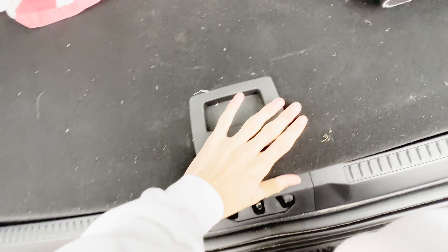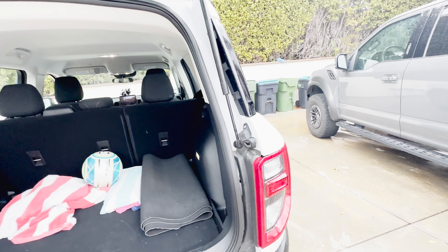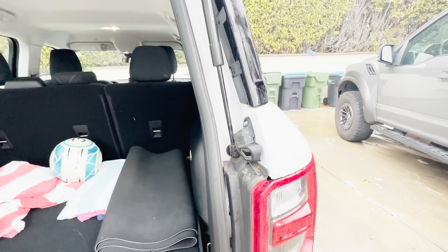The seats are 60/40 fold split — you just push this button and they fold down. These are very light seats — they're very easy to fold with no issues whatsoever. Probably one of the lightest seats I've felt. And you have one more bonus — you see this right here? That is actually a bottle opener where you can open, say, a Mexican Coke. You just pop that and there you go — you can open it without having to bring your bottle opener. Now you don't have to in the Bronco Sport.